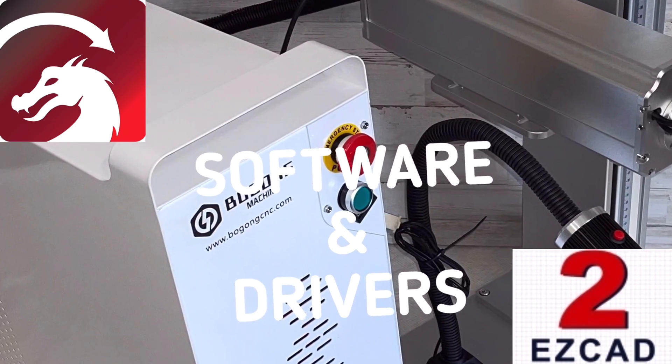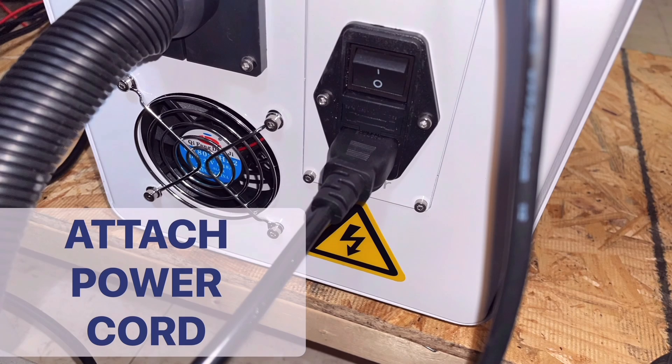Here we'll take a look at installing the drivers for EasyCAD 2 and Lightburn.